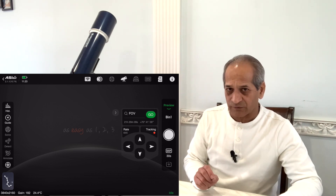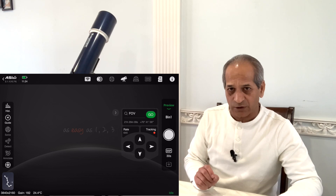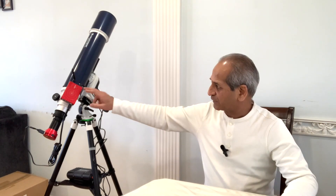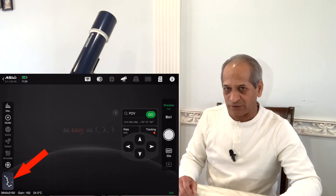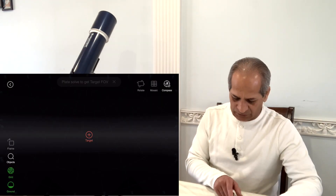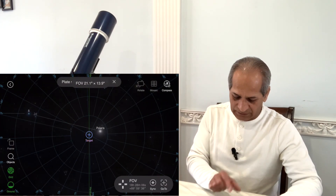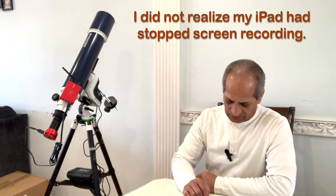This is particularly useful when you do not have the EQ MOD cable. If you do have the EQ MOD cable, then you don't need to use the SynScan app — the AZ GTI mount will be directly connected to ASI Air using the EQ MOD cable. I'll talk about that in my next video. Let's see the position of the scope — it is showing me Polaris, so I'll try going to the Andromeda Galaxy.